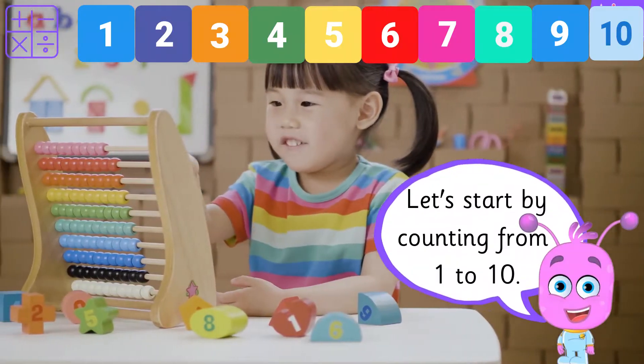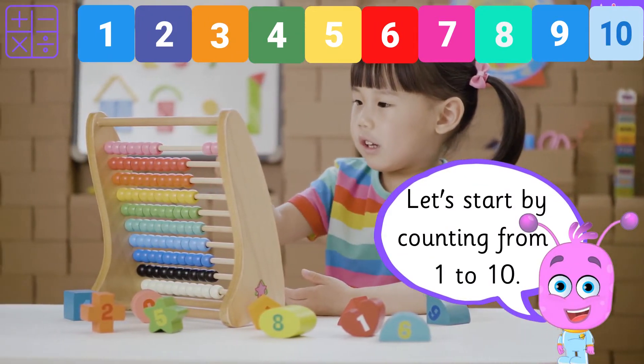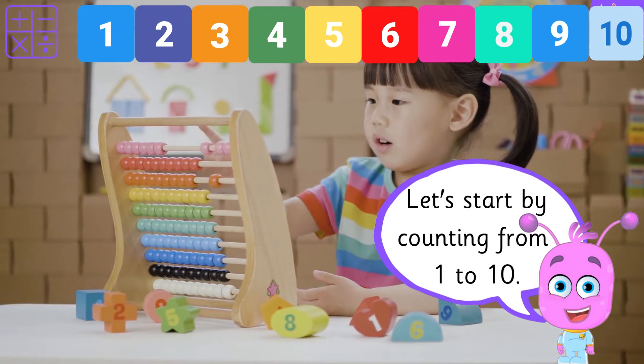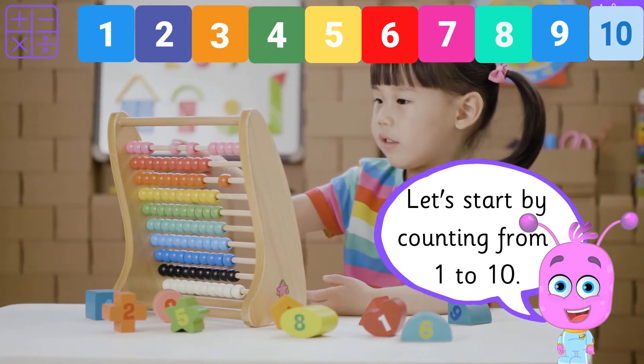Let's start by counting from 1 to 10. 1, 2, 3, 4, 5, 6, 7, 8,